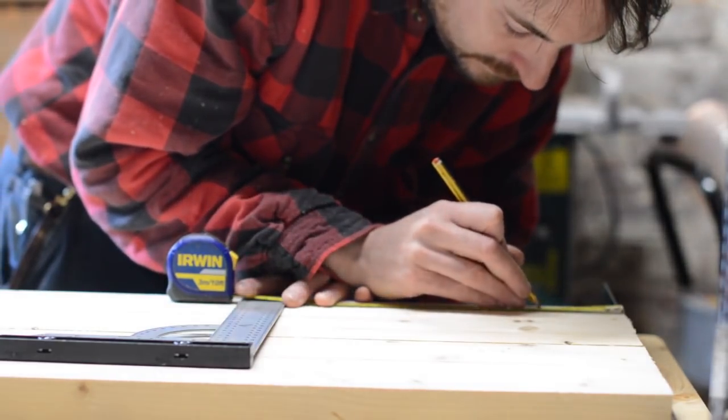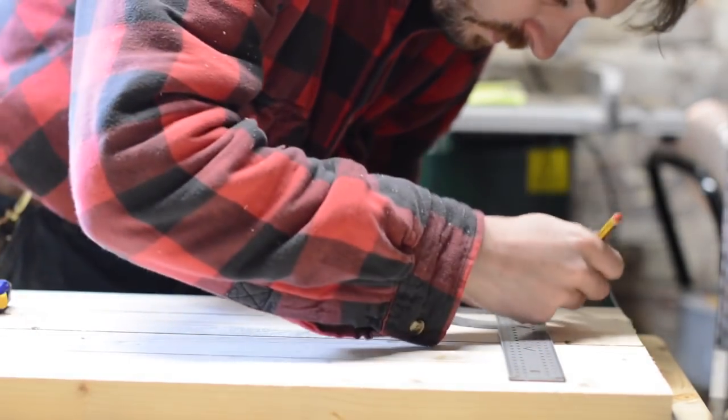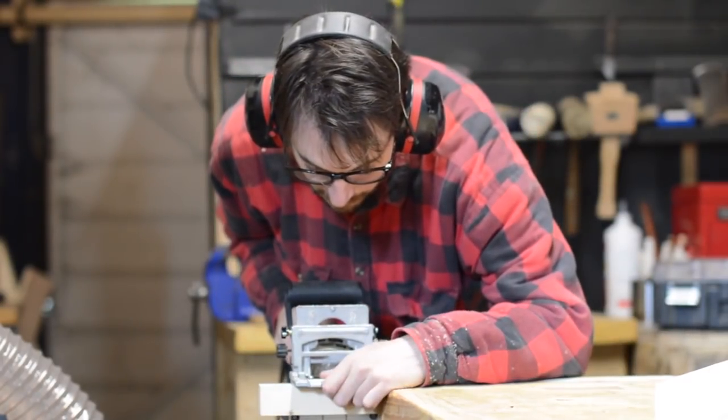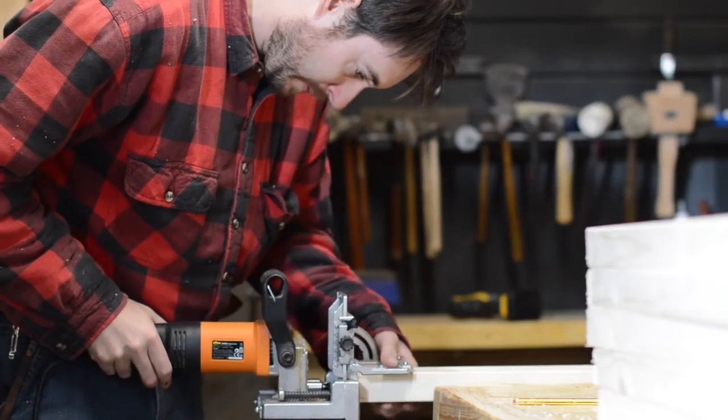These were all going to be held together with dowels using my Triton dowel joiner. I laid all the pieces together and marked out where all the holes would need to be drilled at the same time. This is quite a handy tool.